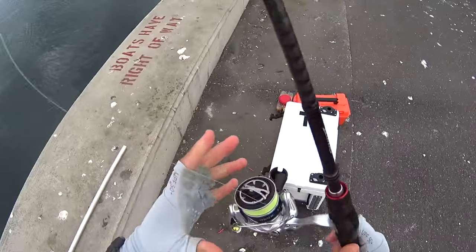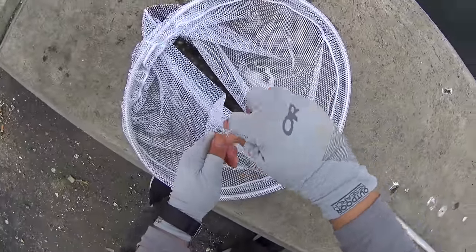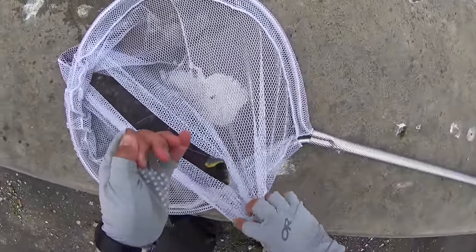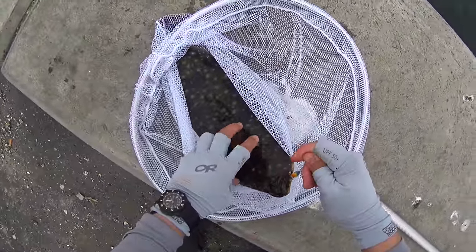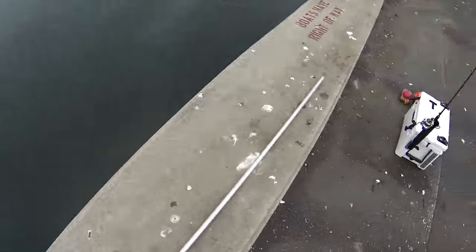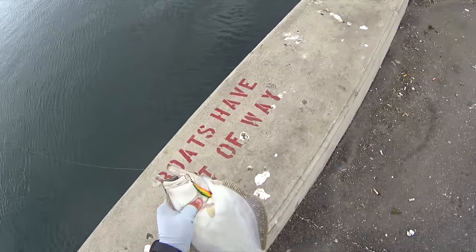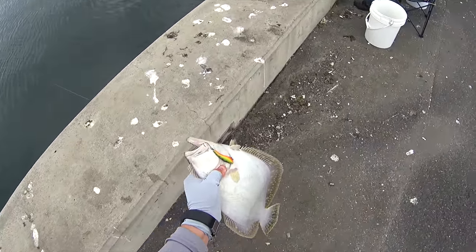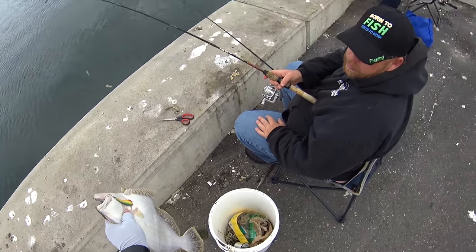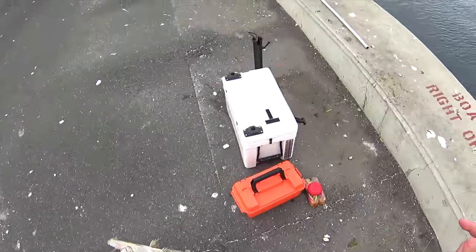I thought I'd be catching maybe some sundials — there were reports of hickory shad — but this was a pretty nice surprise. I would have kept fishing for fluke except I didn't have a keeper yet. Look how he's hooked — I don't think he was too impressed.